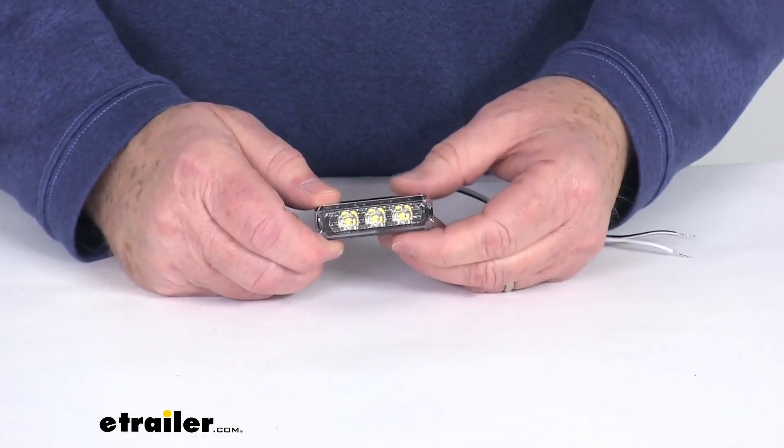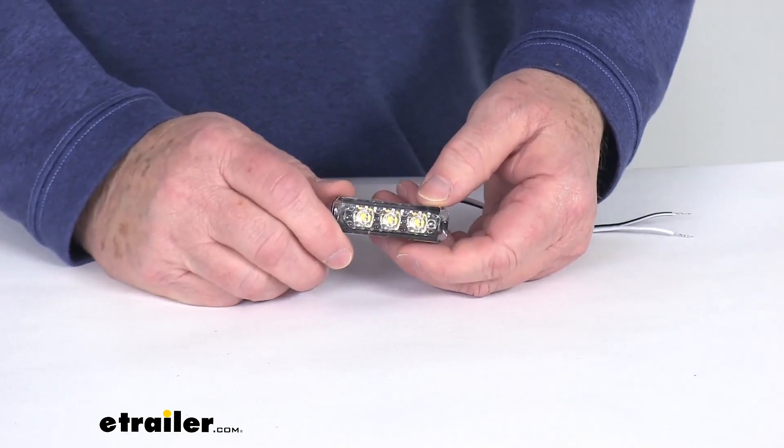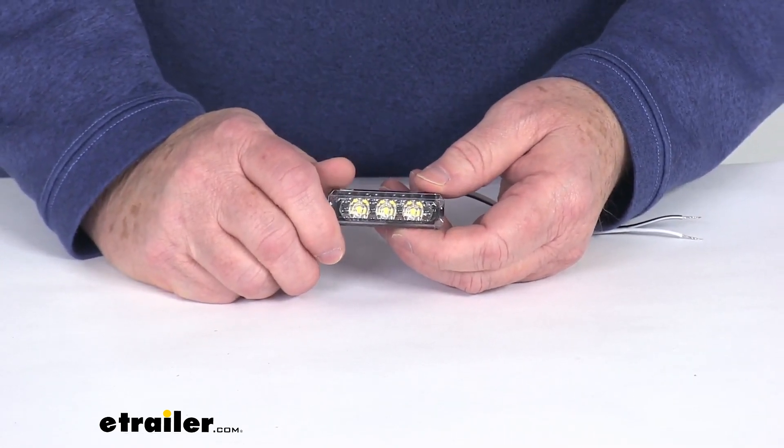This LED light will provide a nice cool white light for your boat, so this is great for upgrading or replacing your accent lighting, your step, walkway, or underwater lighting.